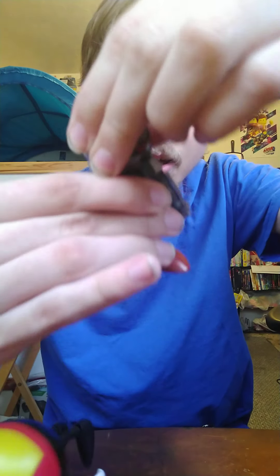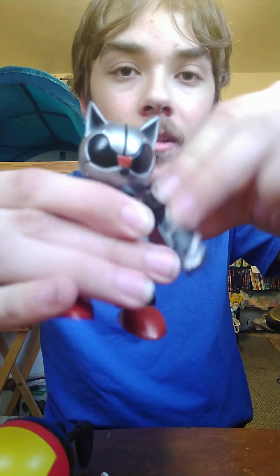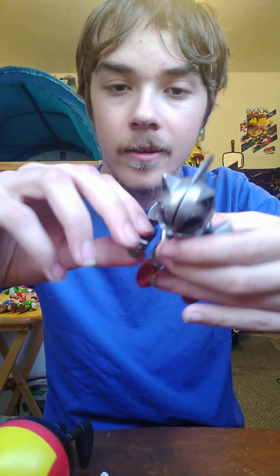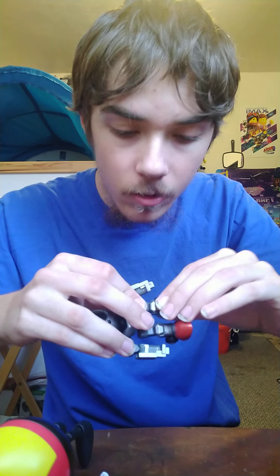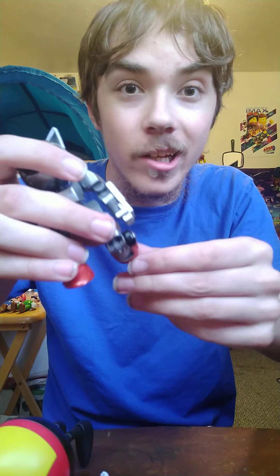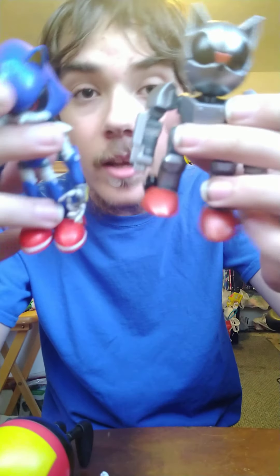Let's go over the articulation for Mecha Sonic. The head can move — I was worried it couldn't. The arm right here, the elbow can move — I was worried about that too. The other side as well. The legs of course, and the knee does move a little — I don't want to break him. The foot can go all the way down, which is so cool.